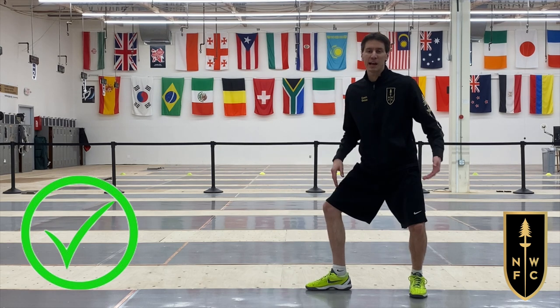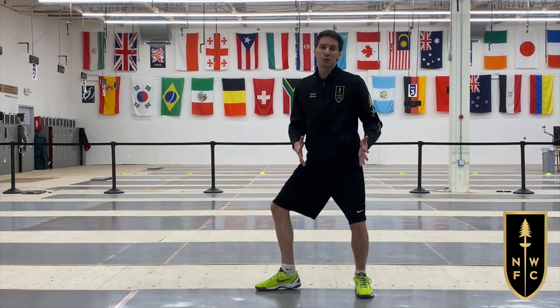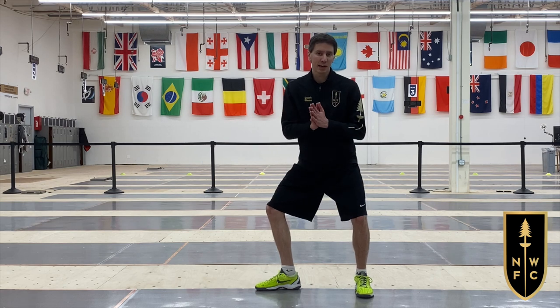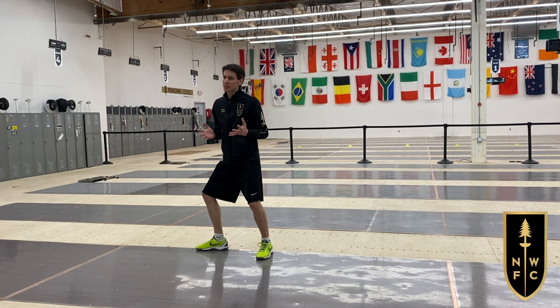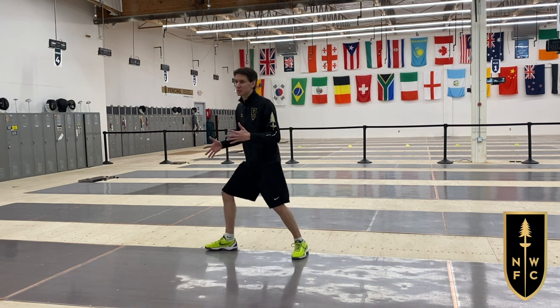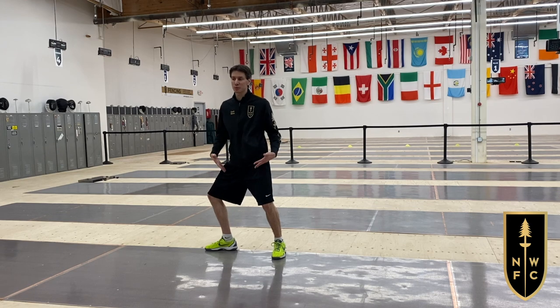From a centered position, I can retreat, advance, lunge, go slow, go fast — I can pretty much do anything I want. The challenge in the bout is to maintain that. I move a lot, I interact with an opponent who is trying to hit me, and it's easy to lose focus.